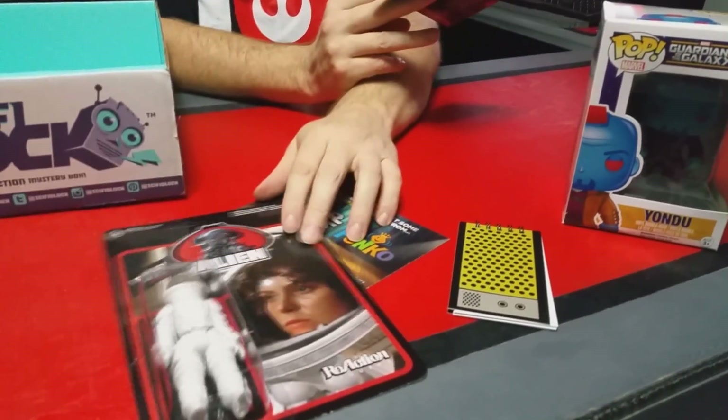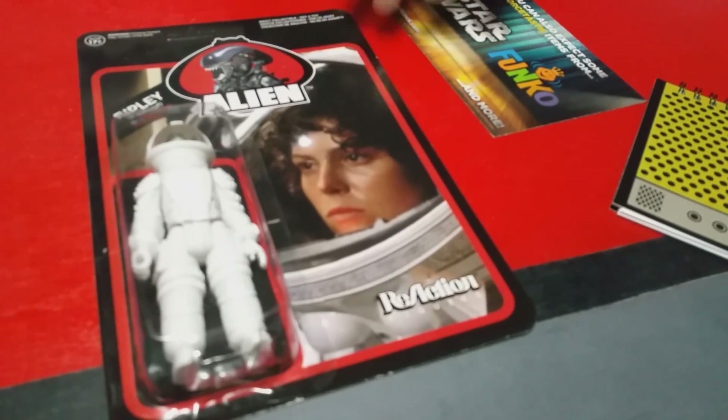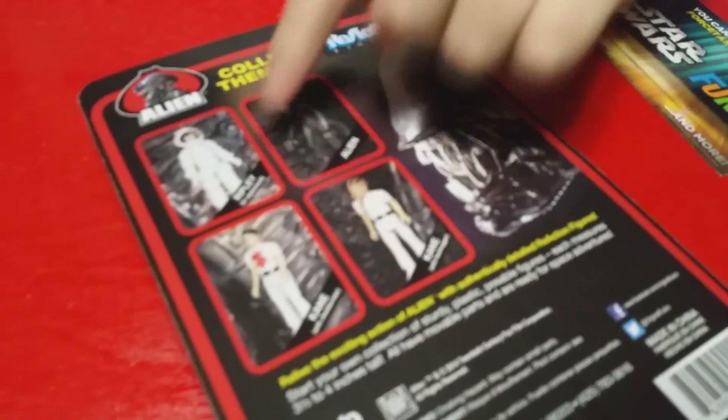You could have received one of four alien figurines — there were four different ones listed on the back. And of course this awesome stormtrooper beanie! So YouTube, go ahead and click that like button, don't forget to subscribe, and be proud to be a geek.